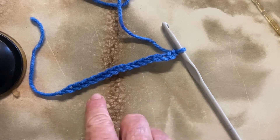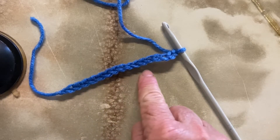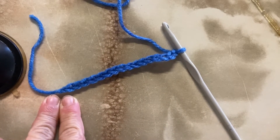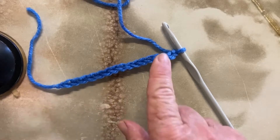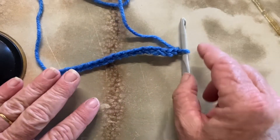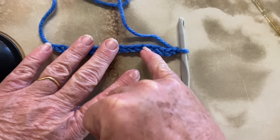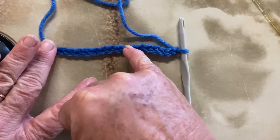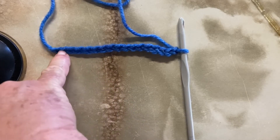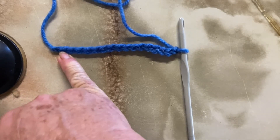As you know from the last video, we have done 16 chain — this is our foundation chain — and we also learned how to do our slip knot. So what we're going to do now is count. Remember, you don't count the stitch that's on the hook, so we've got one, two, three, four, five, six, seven, eight, nine, ten, eleven, twelve, thirteen, fourteen, fifteen — we've got 16 stitches in our foundation row.